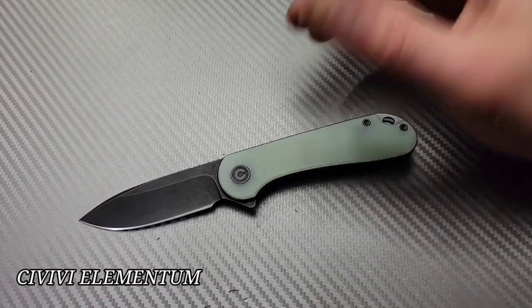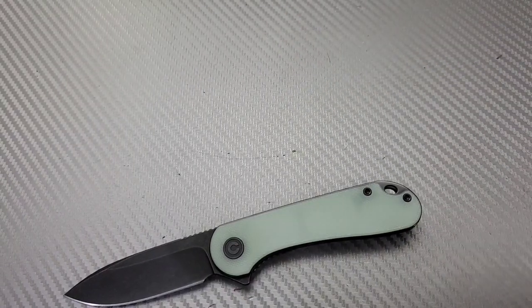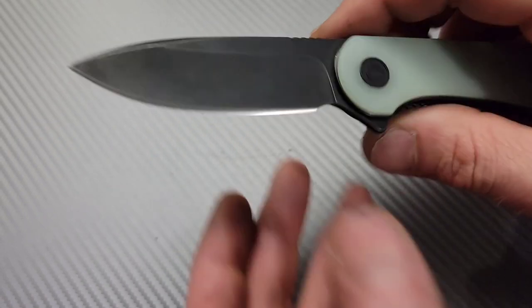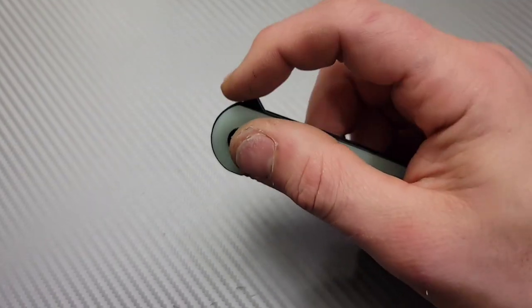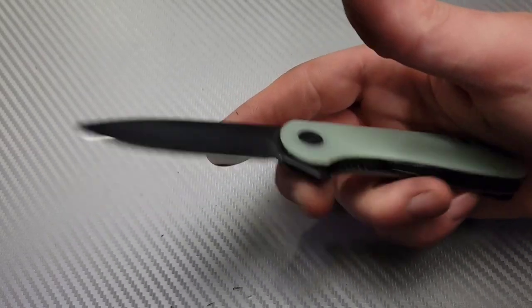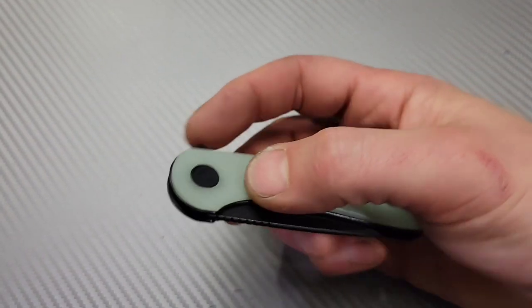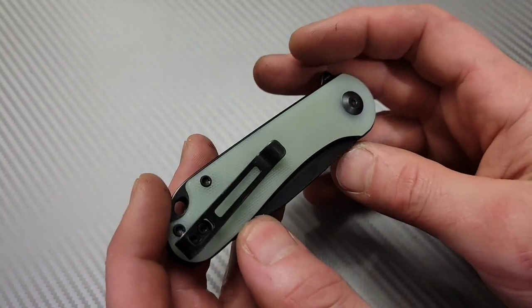The Civivi Elementum — everybody loves it. It comes in so many different versions and styles, there's basically one out there for everybody. This one is the S35VN version with the thinner blade and G10 scales. They recently came out with some titanium scales, or at least aftermarket ones. The action is really good on these — it's on ceramic bearings. Just a great EDC size, great package, great blade shape, deep carry clip. Just a great little user. Nice deep hollow ground spear point blade, thin behind the edge. There's also a D2 version for around $50.